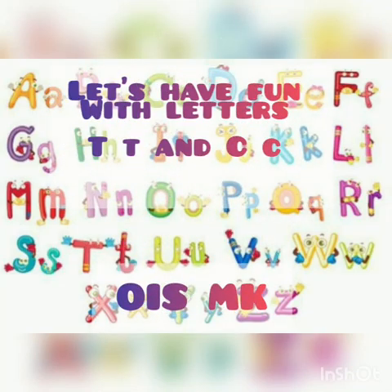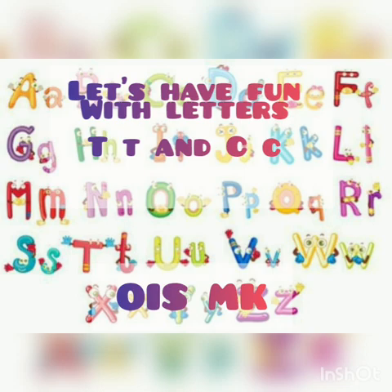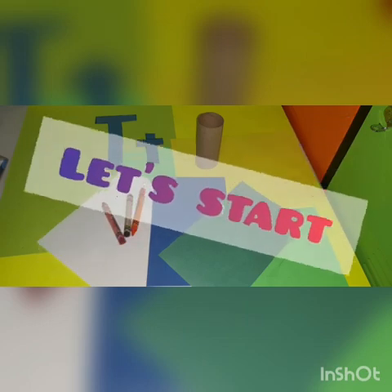Hello, students! Let's have fun with letters T and C. Let's start.